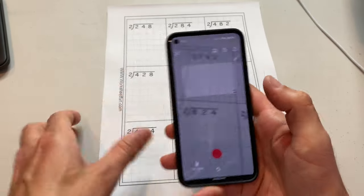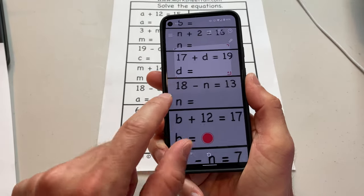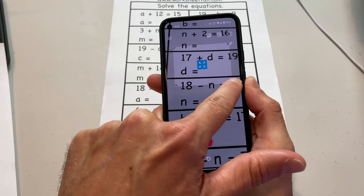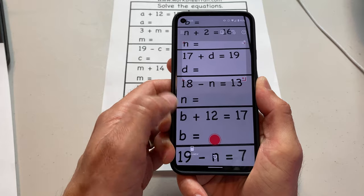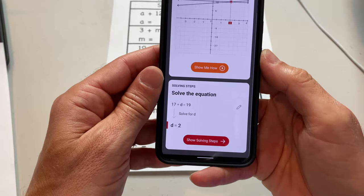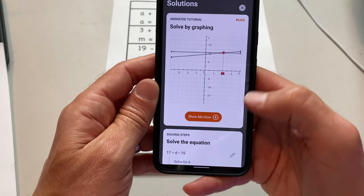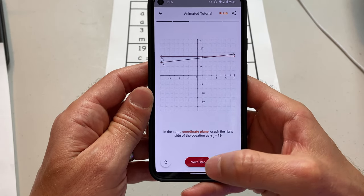Let's try another problem — some algebra problems. You can adjust this little box right here to capture exactly what you're trying to do. So let's do this: 17 plus D equals 19. We know what D is — D would be two. And it comes up with this graph showing the solution.